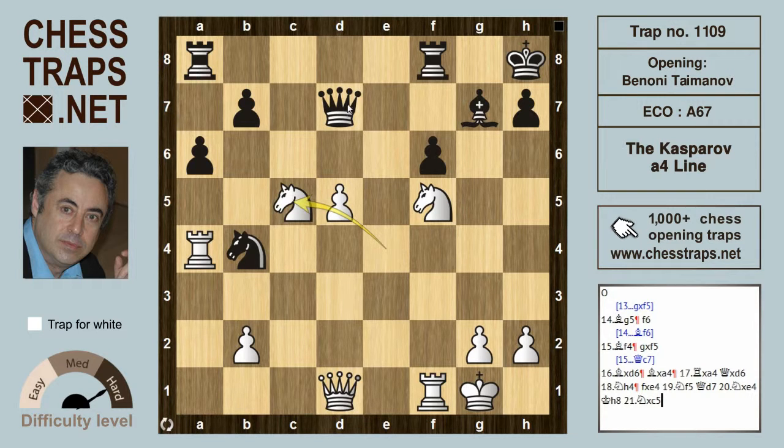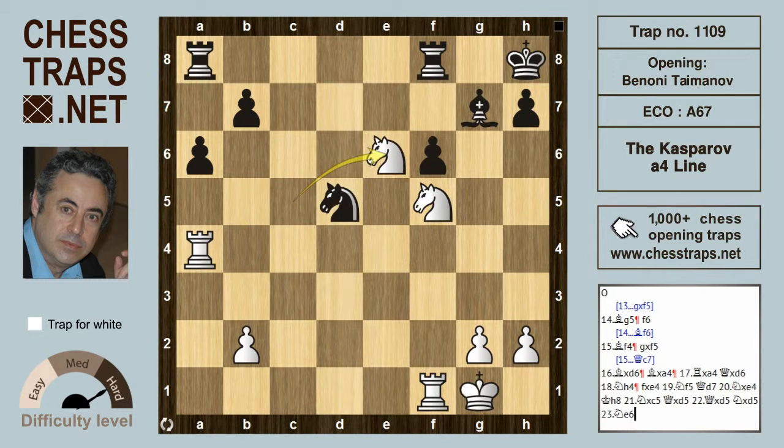Knight takes c5 and it's pretty much game over. If black had played queen takes on d5, white continues queen takes d5, knight takes d5, and then knight e6 hits the rook and the bishop — winning at least the exchange with a totally won position for white. So this has been the Kasparov a4 line in the Taimanov variation of the Benoni.